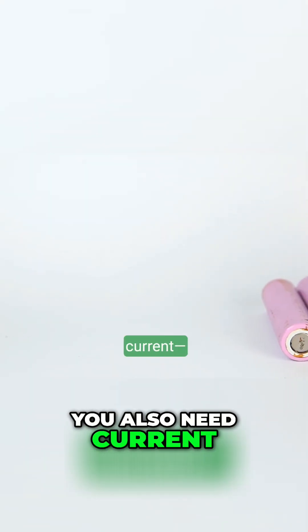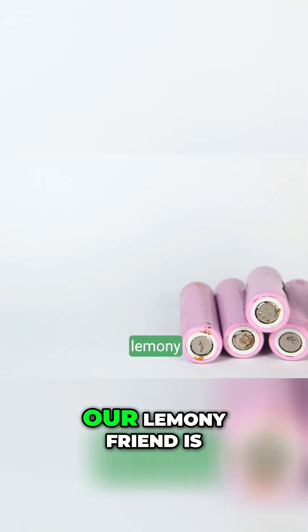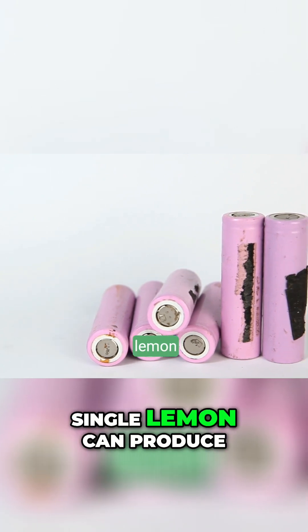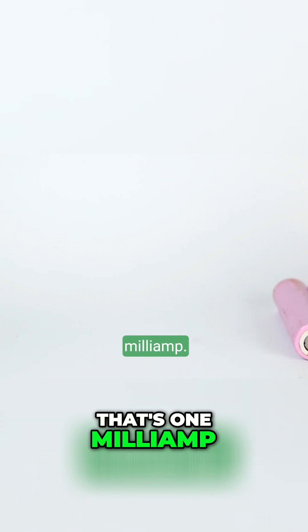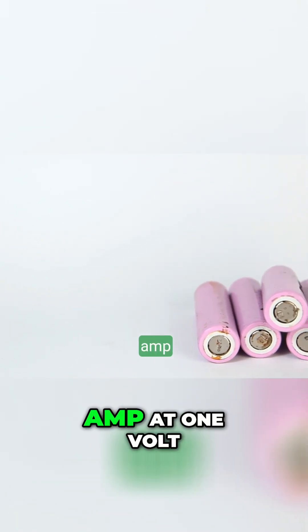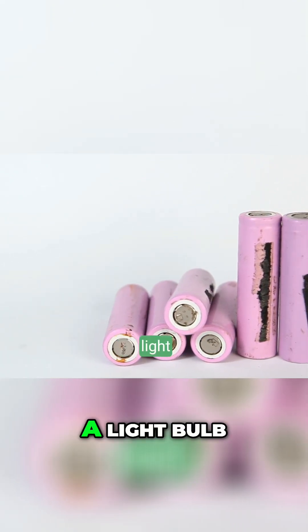You also need current — amperage. And in that department, our lemony friend is tragically weak. A single lemon can produce around 0.001 amps. That's 1 milliamp. You'd need 1,000 lemons just to get 1 amp at 1 volt, and that's still not even close to powering a light bulb.